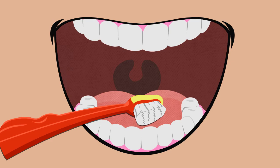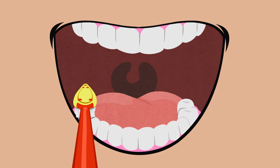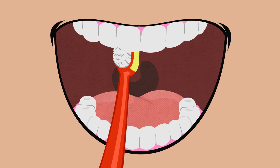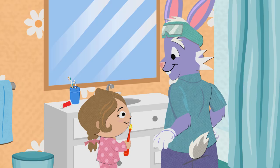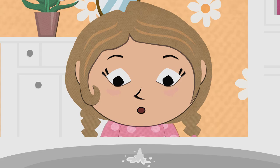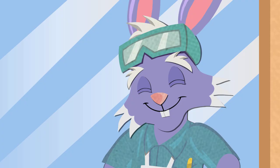Step 2: Brush the inside of each tooth with that gentle wiggling motion. Step 3: Brush the chewing surface of each tooth. Make sure you brush both the top and bottom teeth, and don't forget the ones all the way in the back! Step 4: Use the tip of the toothbrush to brush behind each front tooth on both the top and bottom teeth. And Step 5 is to brush your tongue! Brushing your tongue helps keep your breath smelling clean and fresh. Great job again! You're really becoming a brushing pro! Thanks! I have a good teacher!